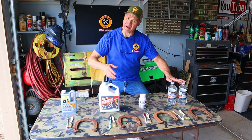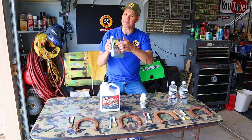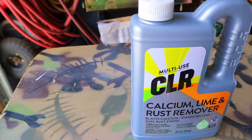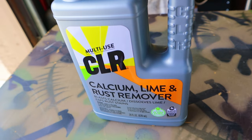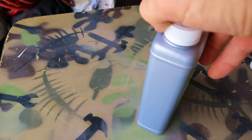Let's meet the competitors. First up we have CLR, which stands for calcium, lime, and rust remover. CLR works on shower heads, tubs, sinks, porcelain, chrome, stainless steel, vinyl siding, coffee pots, tea kettles, humidifiers, toilet bowls, concrete, washing machines, and dishwashers. CLR is made in the USA.